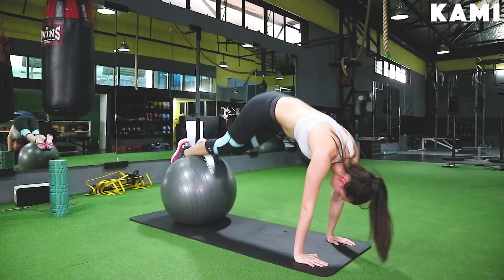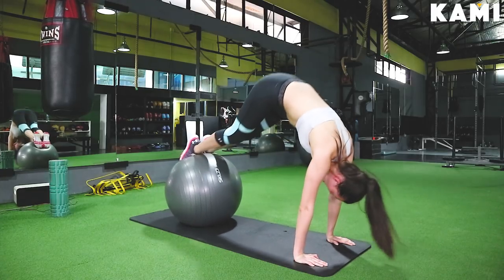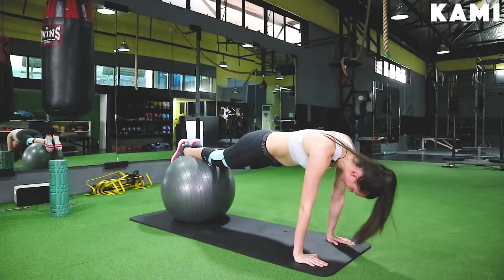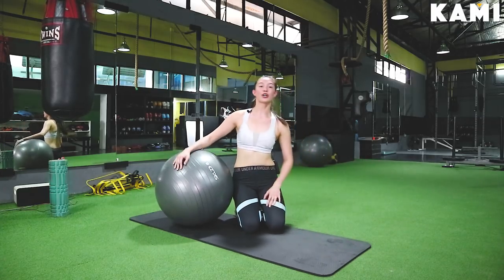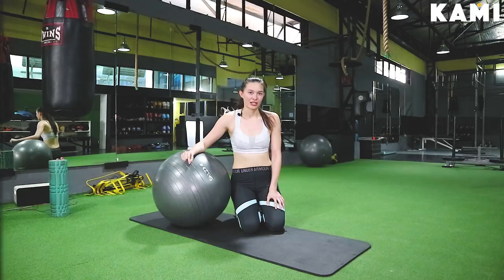Up, down. Up, down. Up, down. One more — up, down. We're going to do this eight to ten reps for three sets with a 30-second rest between exercises.